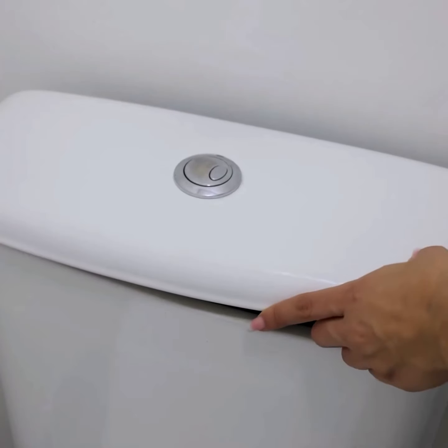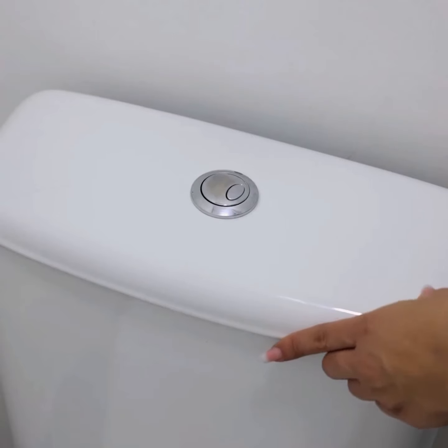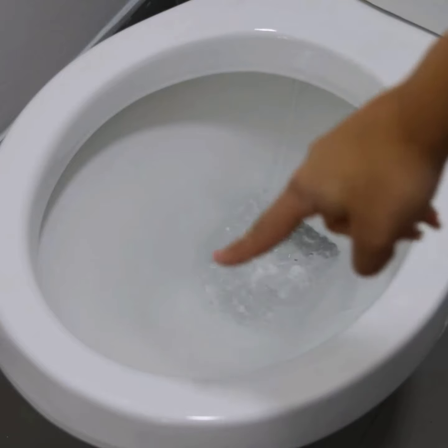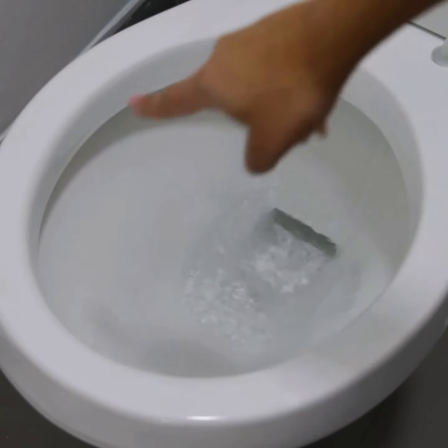To see the magic happen, look how all the dirt goes away without any difficulty. To improve the result, just perform a light brushing. Not even I believed how efficient this product is the first time I made it.